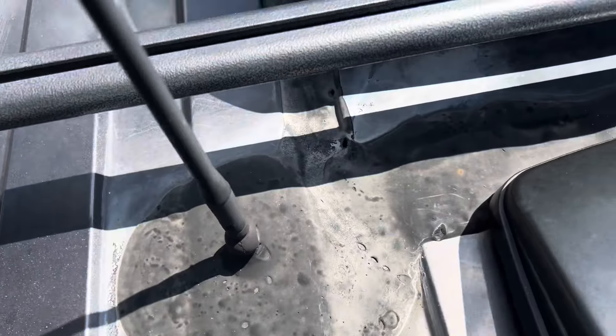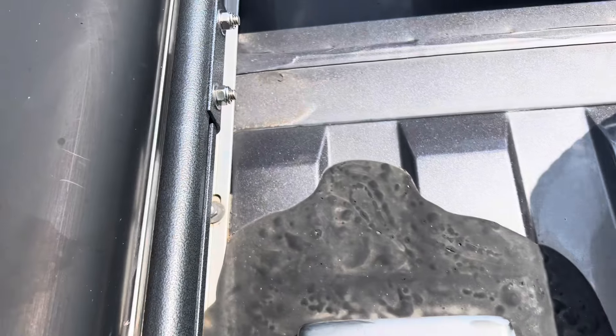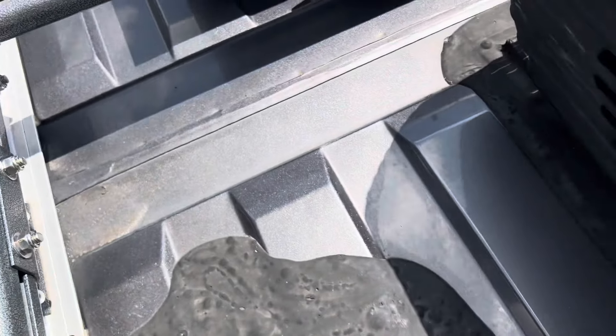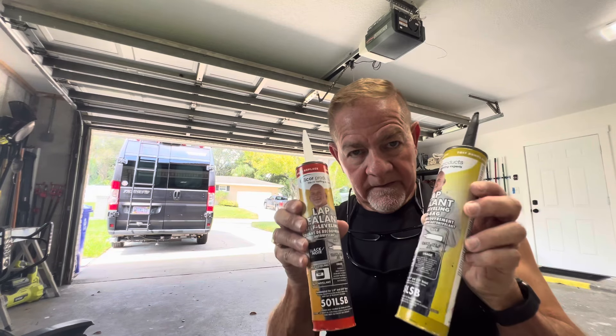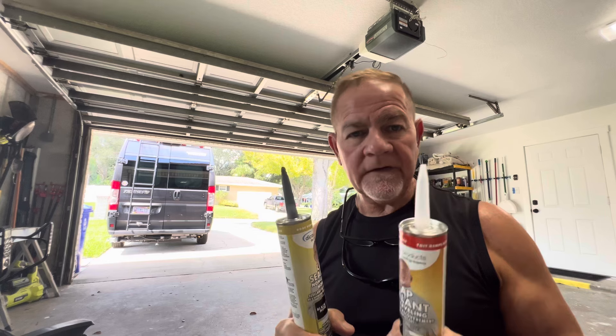No cracks, nothing showing on this one, so the only one I'm worried about is the one on the air conditioner, and we're going to take care of that right now. When we had our Class A, we lived in it for six years full time, and I carried Dicor with me all the time just in case there were any problems.